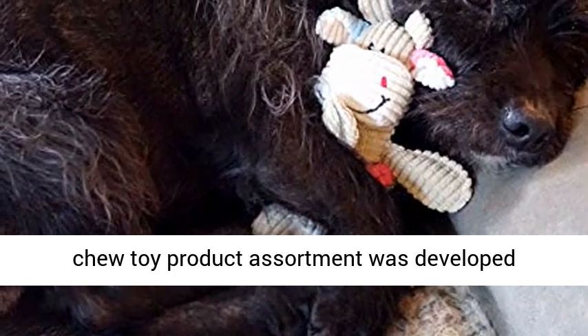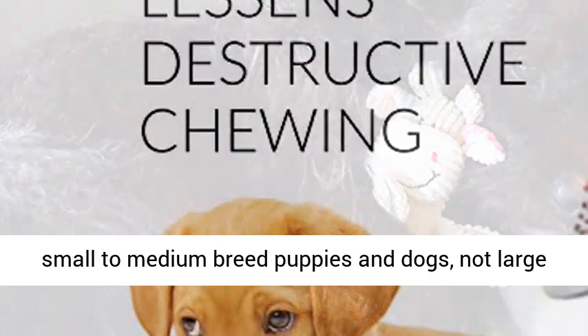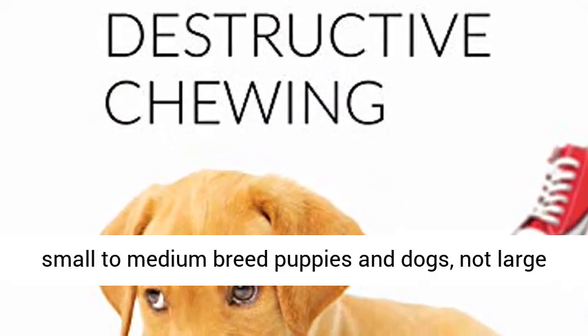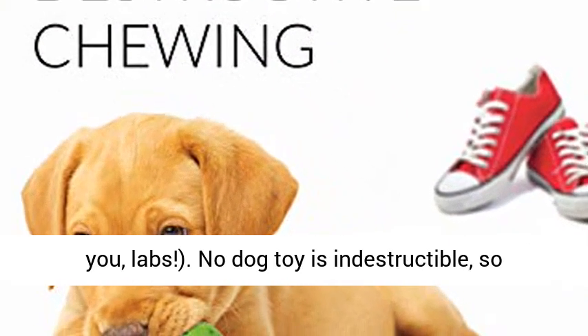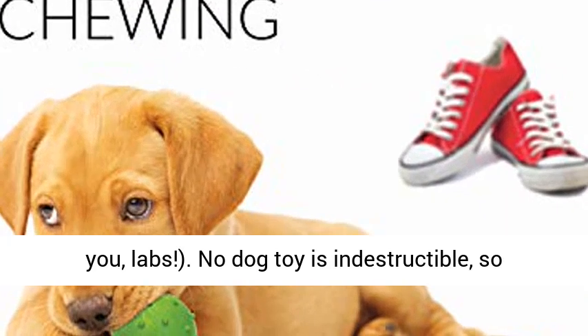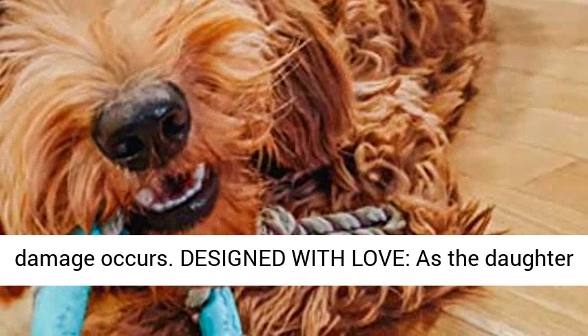For small and medium dog breeds: this product assortment was developed specifically for the mouths and chewing needs of small to medium breed puppies and dogs — not large dogs or puppies who chew very aggressively. No dog toy is indestructible, so please inspect them regularly and replace if damage occurs.